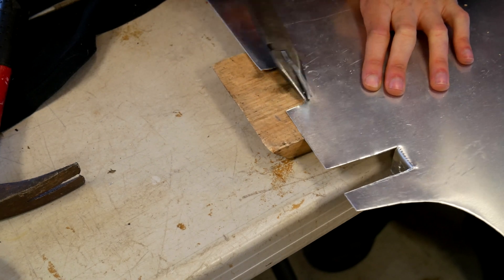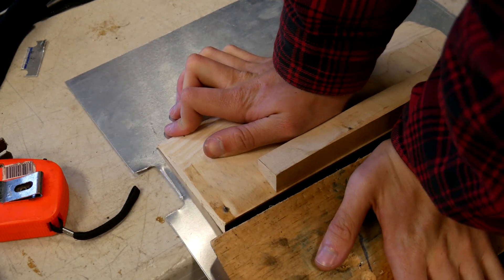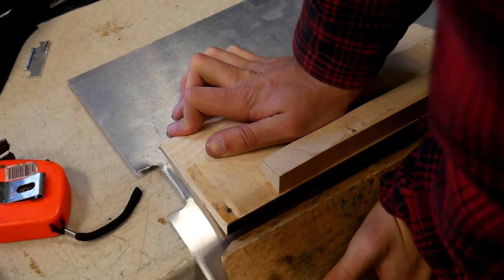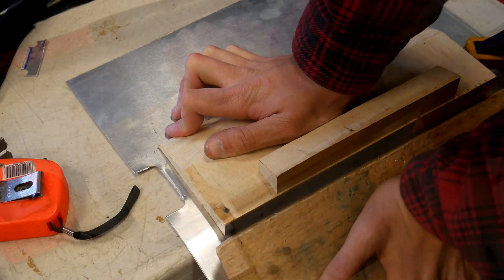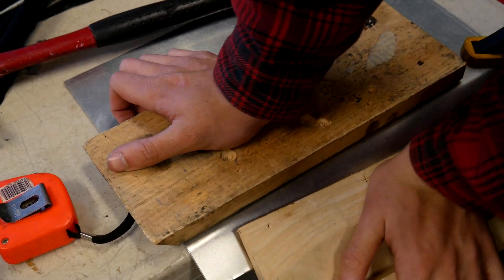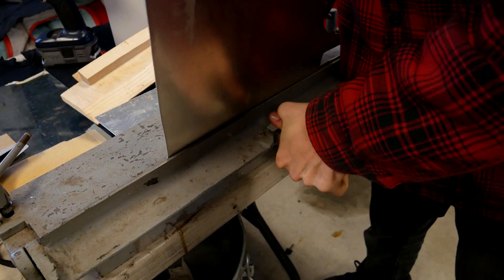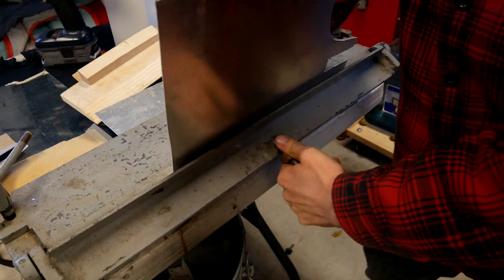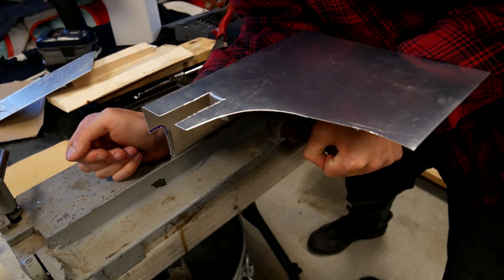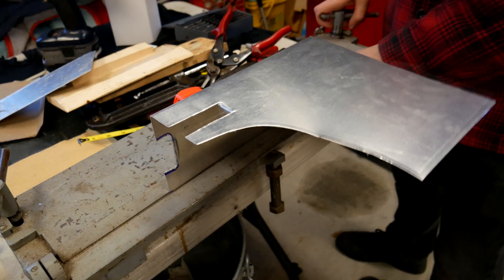To get the nice bends that you want in your material, there are also a few options. One is using basic tools such as clamps, wooden blocks, and hammers to shape the material. This works and is perfectly effective, but it does take some time and patience, and it likely won't come out absolutely perfectly. If you have access to a sheet metal bender, that is absolutely the way to go. These allow you to make nice, straight, and clean bends exactly where you want. But once again, they're not absolutely a necessity, and anyone could make a heat shield without all of these special tools.